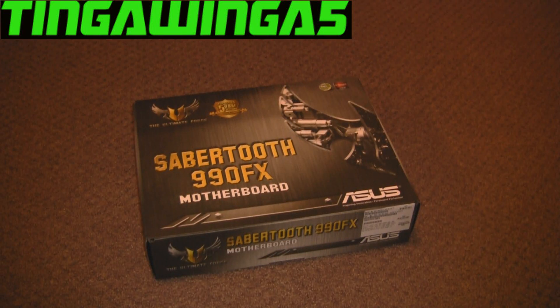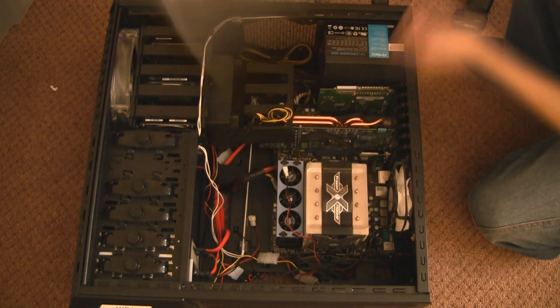Hello and welcome to my video. As some of you might know, I've got a new motherboard recently and I want to show you how to change your motherboard in your computer.